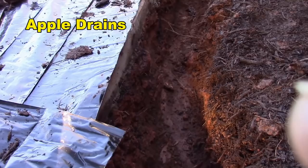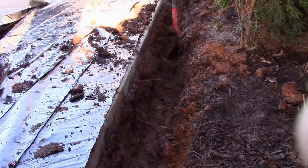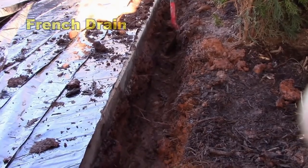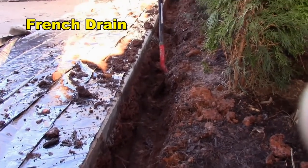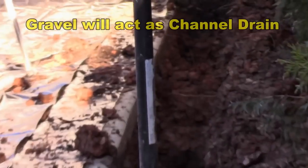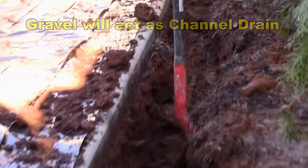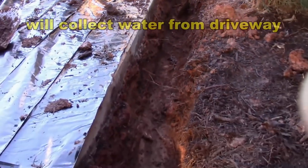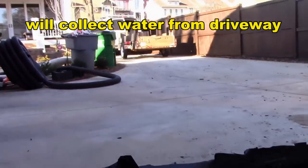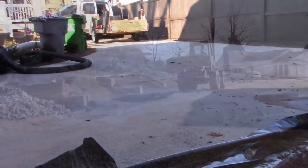Over here where the gravel is going, Paul's done a nice job. We're right alongside the driveway — you can see we're down there about 20 inches. Good depth. We'll have a good base of gravel. At the end down there we'll put a catch basin, another catch basin, fill it up with gravel, and as that water comes down this driveway it should drop into our system and run over to the sump pump.